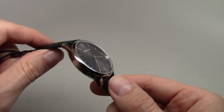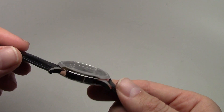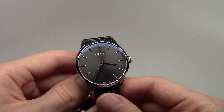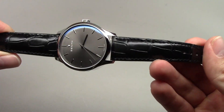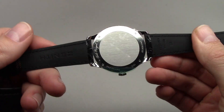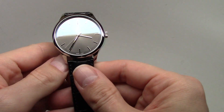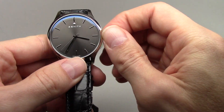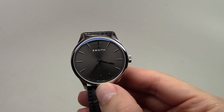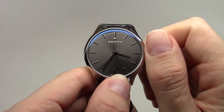The thickness is 9 millimeters — thin enough. Water resistant to 50 meters. You can see this is a leather alligator band. More importantly, this is a mechanical movement — it's hand-winding, so every day you need to wind it.